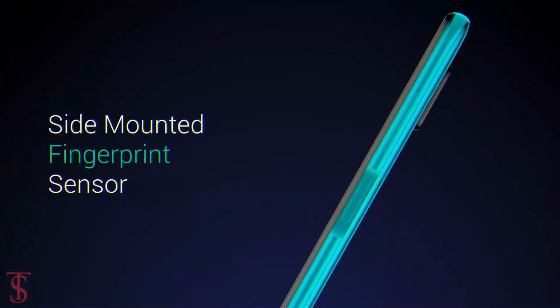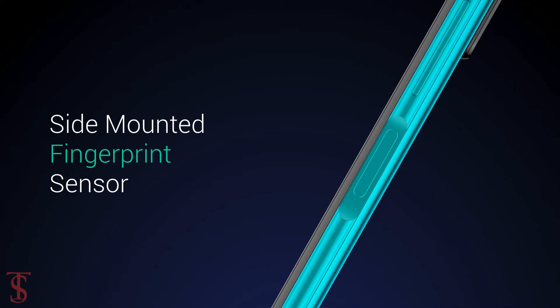Additionally, the smartphone features a side-mounted fingerprint sensor for biometric authentication, and it also features auto data switching technology that helps to stay connected even when your primary SIM has no network.